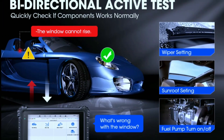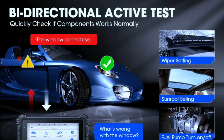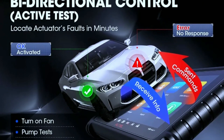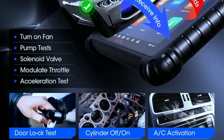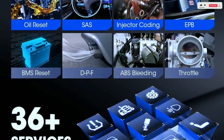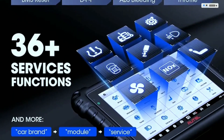Bi-directional control is where the MZ906 Pro really shines. Unlike basic scanners that can only read codes, the MZ906 Pro can actually send commands to your car's systems. This means you can activate components like pumps and solenoids to test their functionality and narrow down the source of an issue. The MZ906 Pro also includes 36-plus service functions — it's not just for troubleshooting. Common service functions like oil resets, brake bleeding, and DPF regeneration save you time and money by letting you perform these tasks yourself without having to take your car to the dealership.